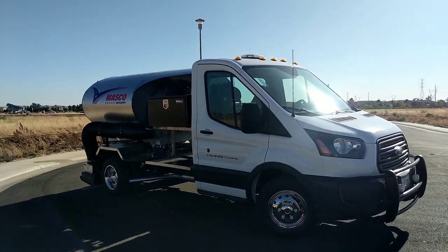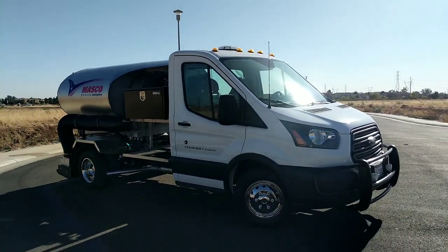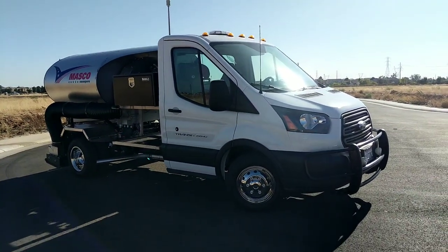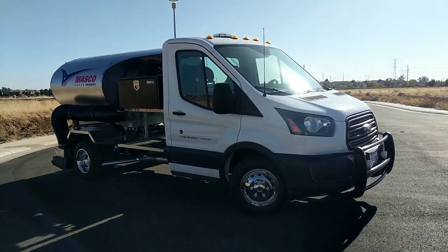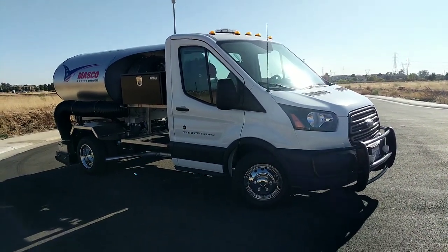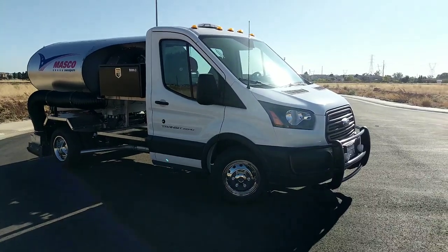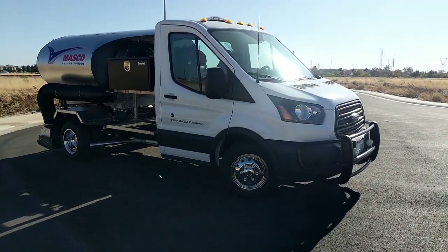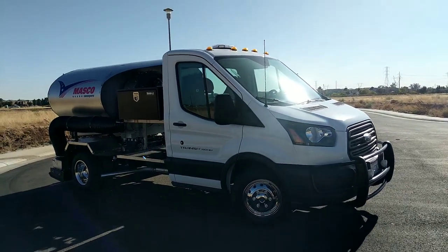It comes with either a single rear axle or a dual. The biggest difference with the Ram is that it would be a rear wheel drive — the Ford is rear wheel drive and the Ram is front wheel drive. Basically the same truck, but the Ram has a little bit tighter turning radius.